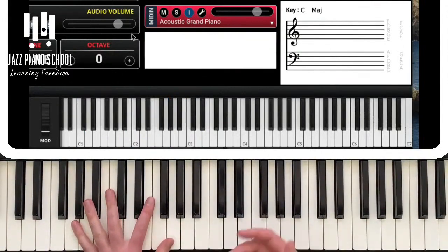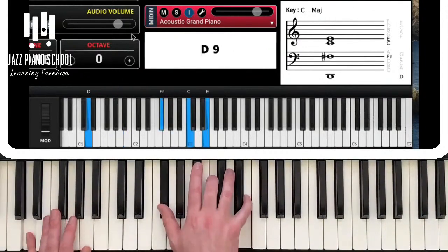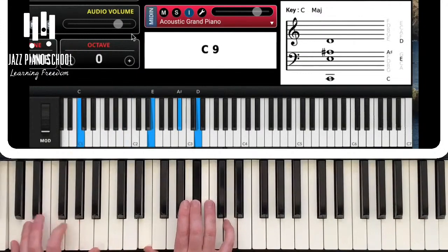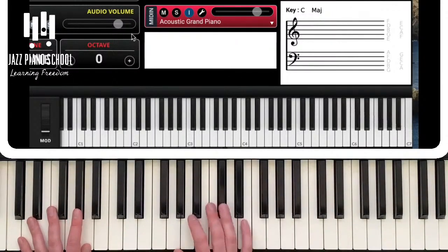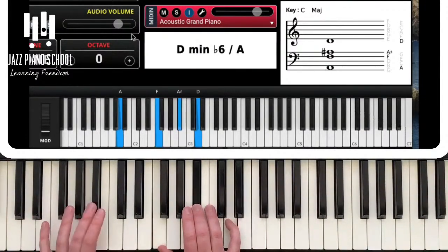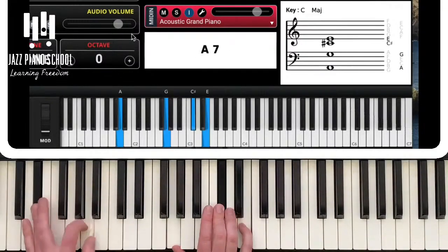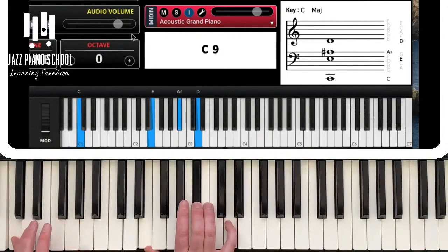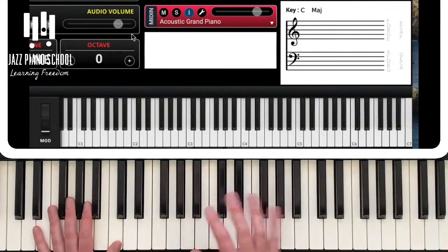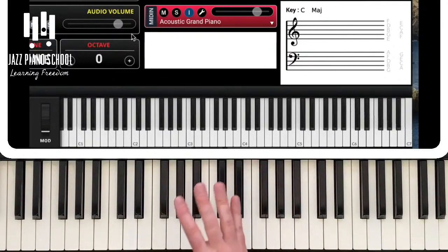Why is secondary dominants important? In a jazz blues, when comping through the turnaround going into the 2 chord — usually 3, 6, 2, 5, 1 — if I want to replace some of those minor chords with dominant chords to give more options, I can. I can replace the A minor 7 with a dominant, giving me two chords to replace. Dominant chords allow us to do so much more, as you'll see later in this podcast.